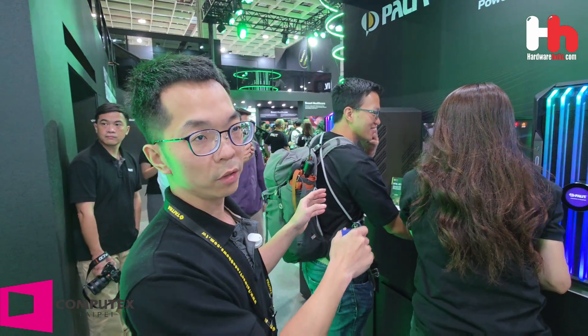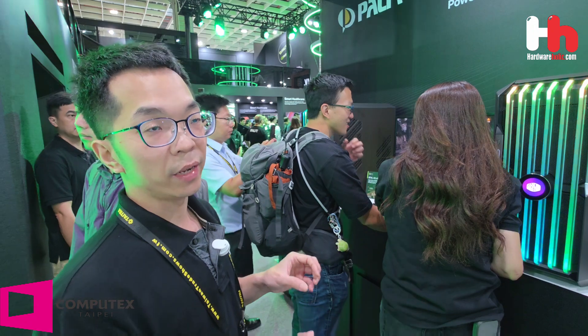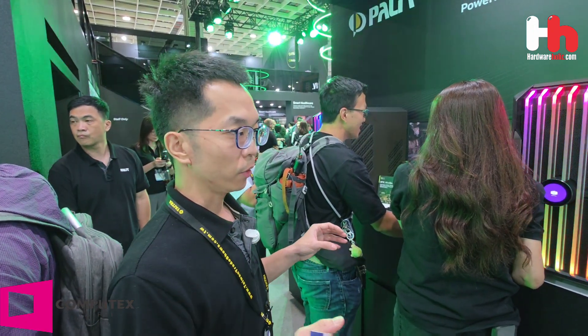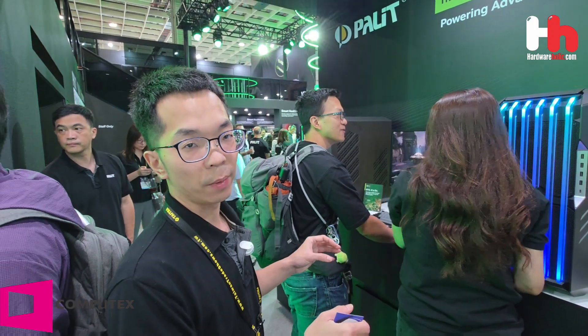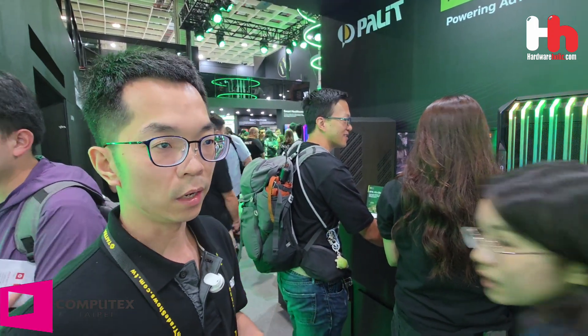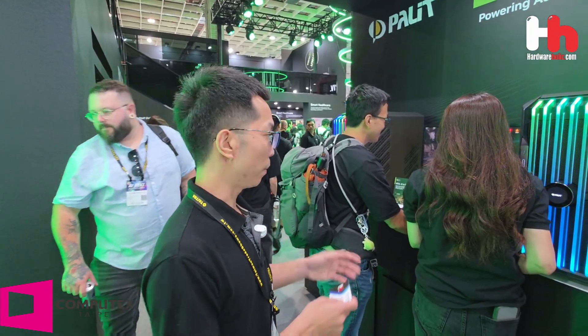The key technology shown here is DLSS and frame generation. With this technology, you can enjoy a very high-end gaming experience, boosting both your FPS and your resolution so you can experience the most incredible gaming quality in your games.